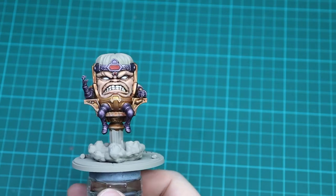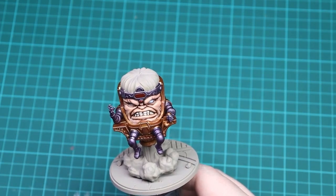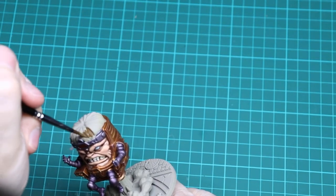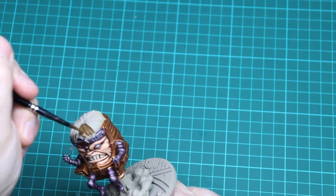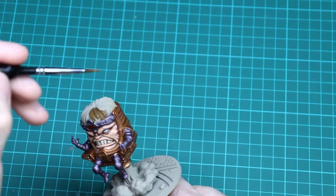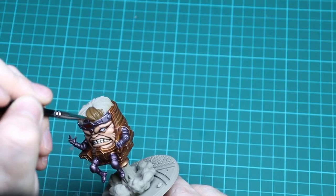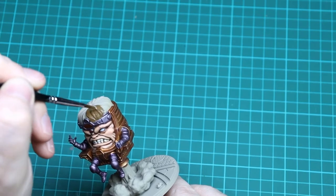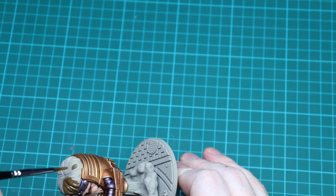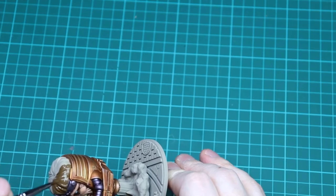For the base of the hair we're going to cover it all in German Camo Dark Brown — a nice easy base coat going across everything. As you get up to the metal ends just make sure you don't get any on the metallic parts. Once that base coat is done we're then going to add an Agrax Earthshade wash. We'll do those two steps and be back for the next bit.